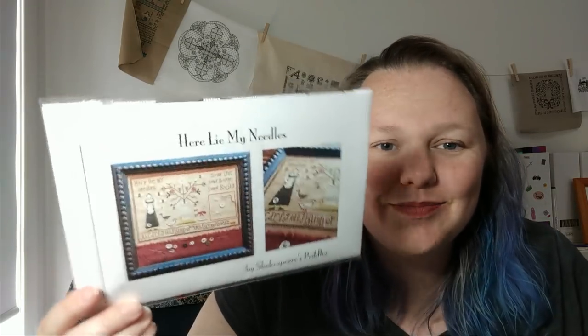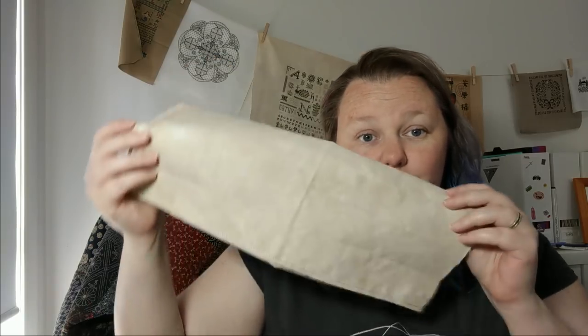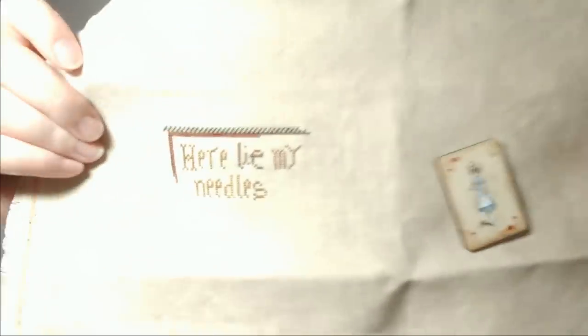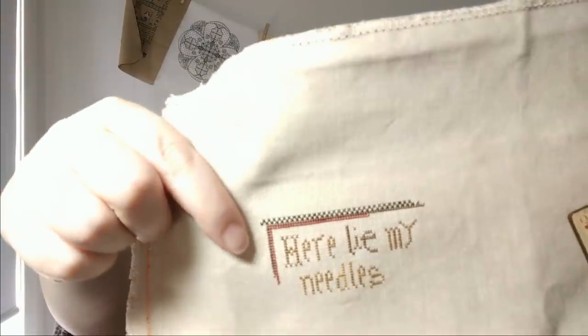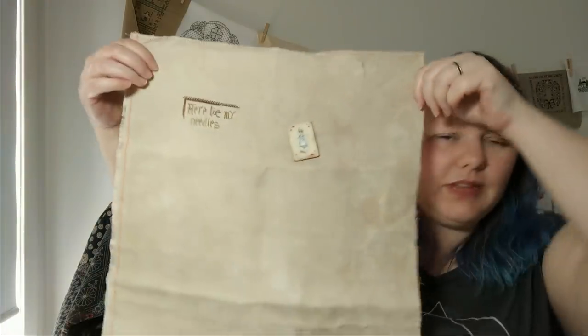Number 16 is Here Lie My Needles by Shakespeare's Peddler — I started this just this week, Wednesday or Thursday. The fabric is 46 count Golden Harvest from Silk Weaver. I love this fabric — it's gorgeous. Here Lie My Needles with a very detailed border. I'm using all of the called-for colours because I bought them all like a crazy person before I had Victorian Motto. I even have a piece of felt to put there, so I'm going to finish it exactly like this. Theresa is perfection. Golden Harvest is probably my favourite colour — I need to get more.